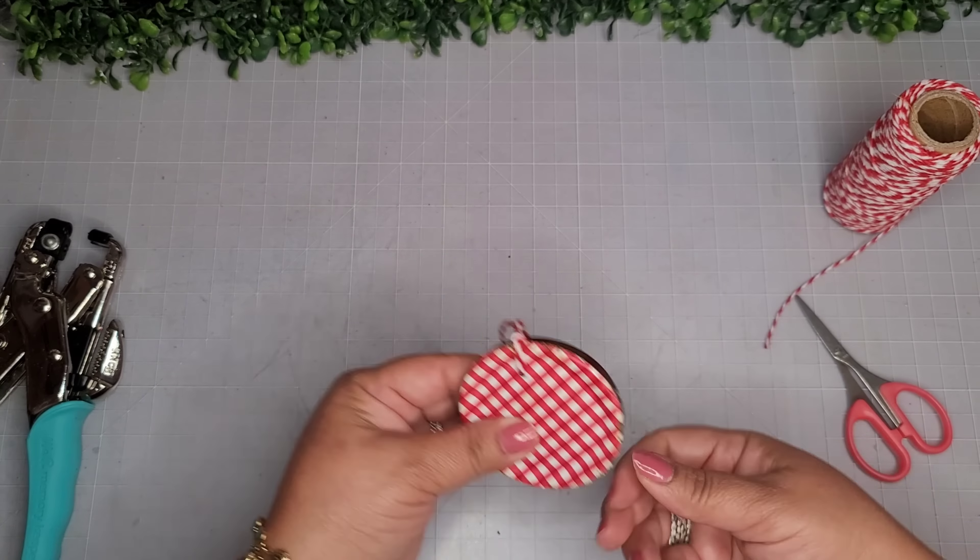Now I'm taking some random pieces of ribbon and rickrack I have lying around. On the very bottom of my cake, I'm beginning with some rickrack, placing it on the bottom and going all the way around with a little dab of glue. Then I continue with red rickrack on the bottom of the next tier, then gingham ribbon on the next tier, and the last tier gets baker's twine wrapped around a few times. I then use my heat gun to remove all those glue webs.